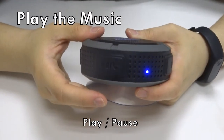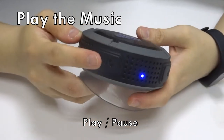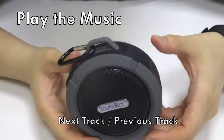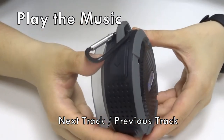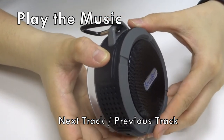To play the music, press the play button once. Press one more time to pause. To go to the next song, press the button on the right. And to go to the previous song, press the button on the left.